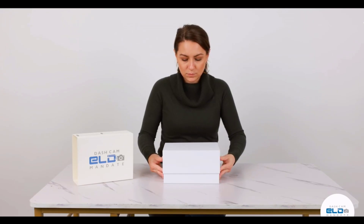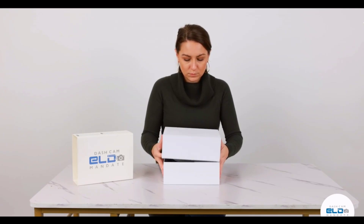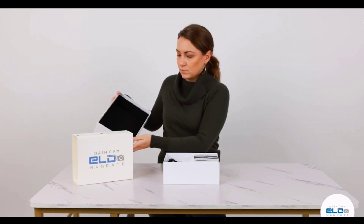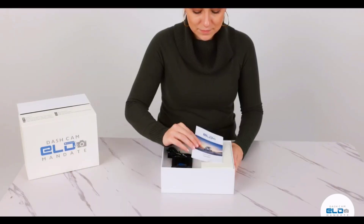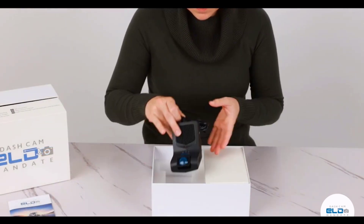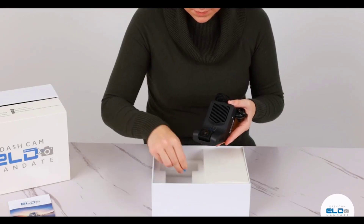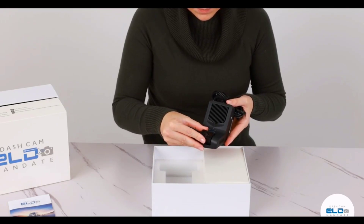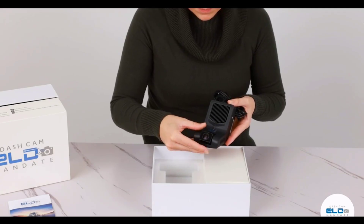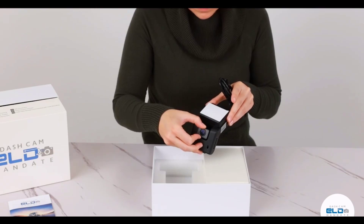Let's take a look at what items are included in the box. Once you open the box you'll find the manual and both the lenses with plastic stickers. This is the manual — peel off the cover before you proceed. There is white 3M adhesive; peel off the film and you need to center it onto the windshield.